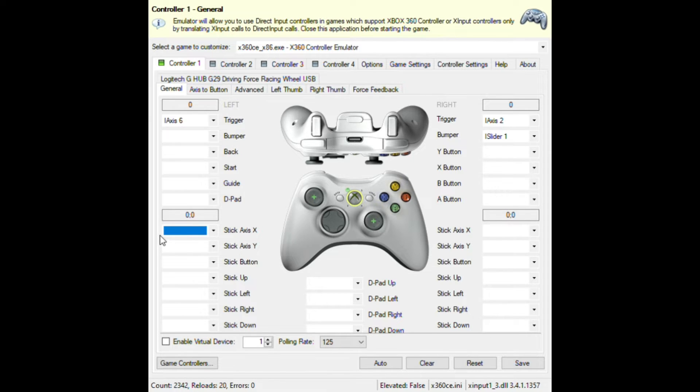For the steering, go to Stick Axis X and press Record. It may take a couple of tries — press Record again, then turn the wheel. You can see it turns along with the steering wheel.